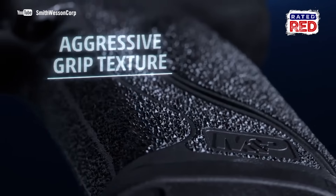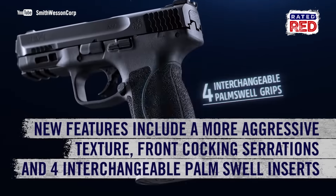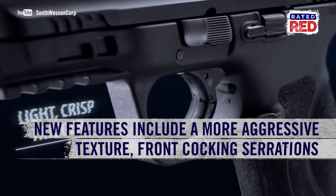It boasts a more aggressive texture, front cocking serrations, and four interchangeable palm swell inserts, along with a few other features.